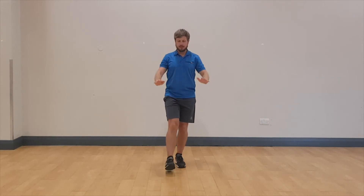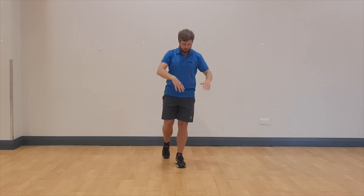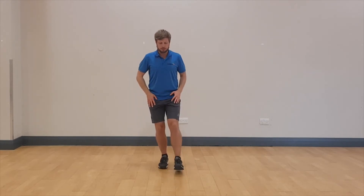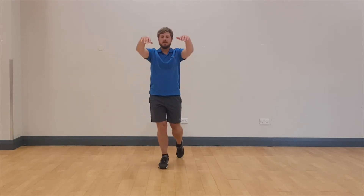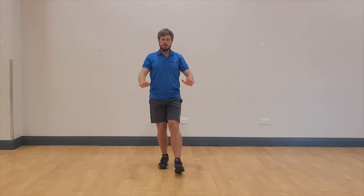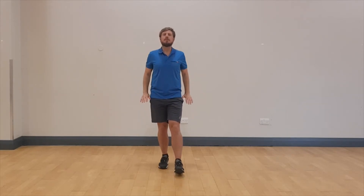Before that feels uncomfortable on the supporting leg, just relax. Now let's change over. You can do this lower body only and just focus on the movement through the legs, focus on the balance. If you do feel comfortable, you bring in the arms. These movements can be performed sat down, holding onto something, or standing freely.